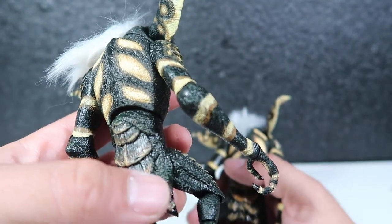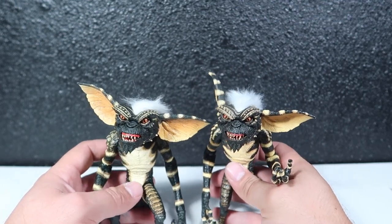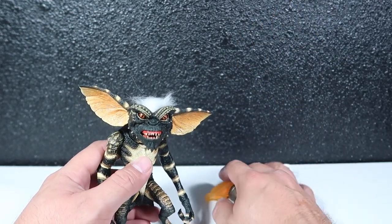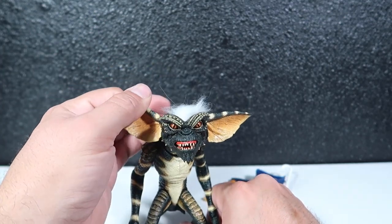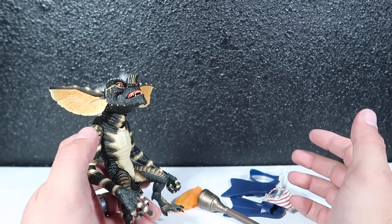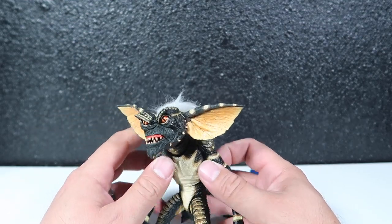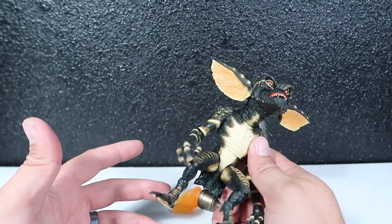I wish they would have gone with that brighter green throughout the whole figure — that would have been so nice and would have looked a lot better. But anyway, that's the NECA convention exclusive 2020 figure. Slight differences — it's mostly repaints and different accessories, so it's kind of the same figure. But the joints are a lot better — I've got to give that to NECA. At least the joints are a lot smoother than what you originally get on a NECA figure, where you normally have to warm it up to move them.